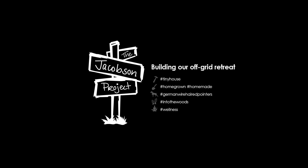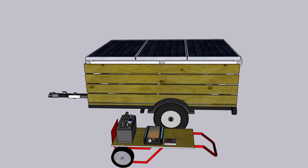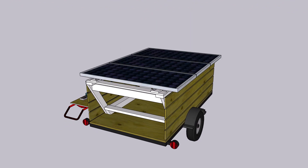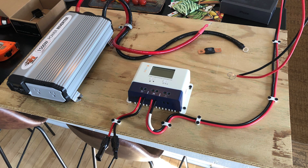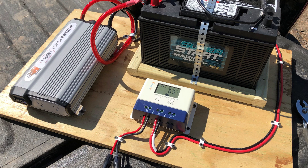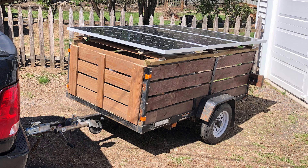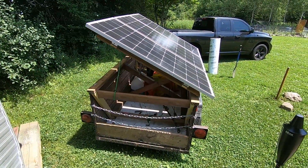We are the Sheikenson Project. We are the solar trailer.